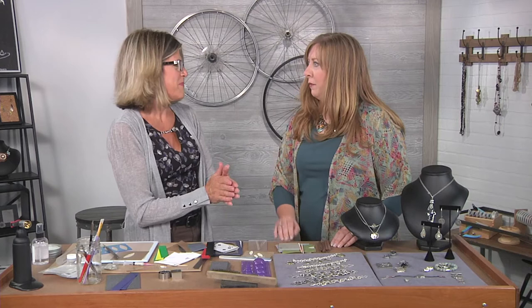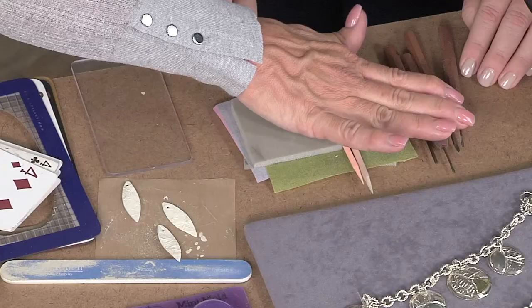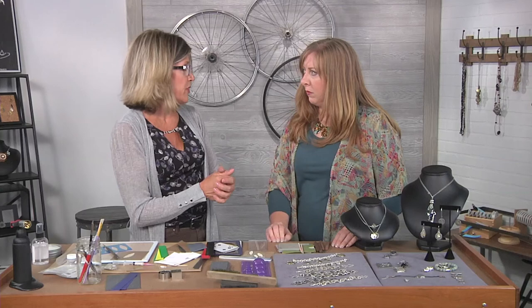You can also refine the clay by carving it, which is really cool. Because the material is so dense, it takes those kinds of tools and that type of manipulation really well.